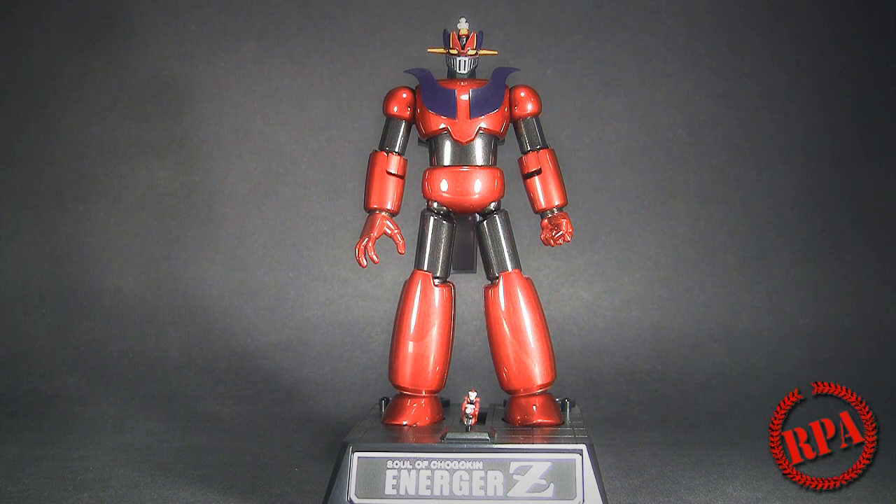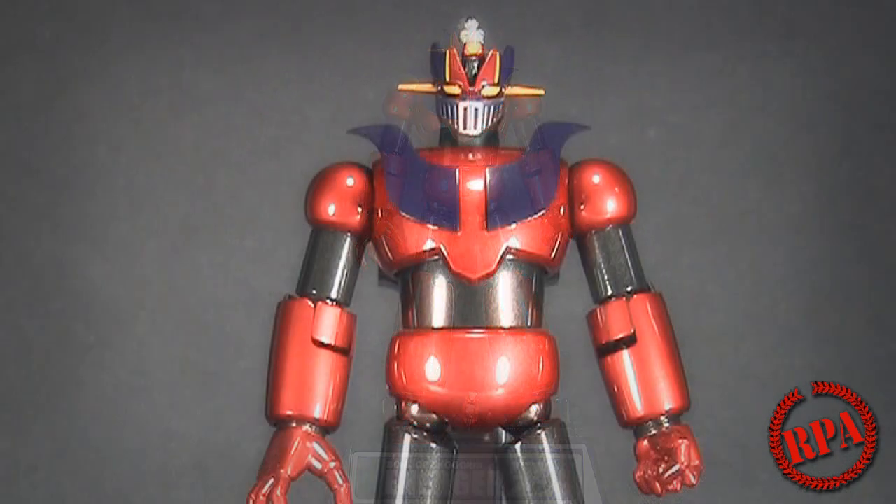If you've been a long-time subscriber of mine, you may remember I did a quick look on my Chachi Power channel — you can go check that out. What I wanted to do today is basically do a continuation of that review, this time showing you the new regular color. If you've followed the Solo Chogokin series, they did have an Energer Z before.